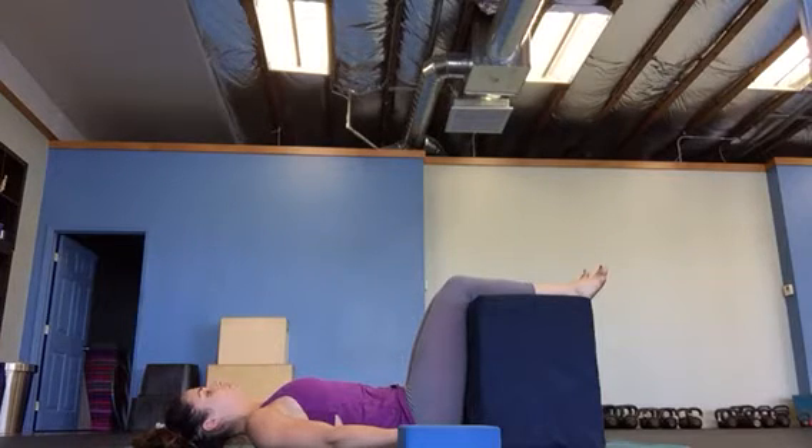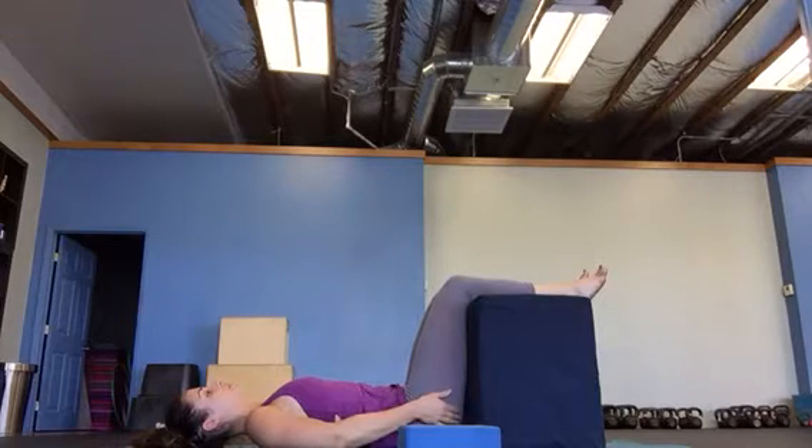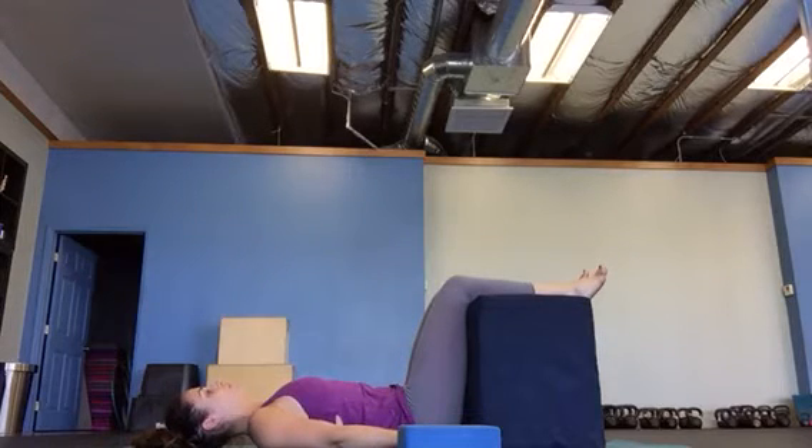Now you're going to do glute squeezes. Take your butt muscles and sandwich them together towards the midline, towards the middle — hold for two seconds and then release. See that my pelvis is not moving. Hold, release, squeeze, pull, hold for two seconds, release.